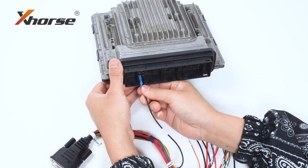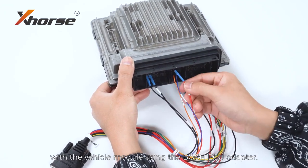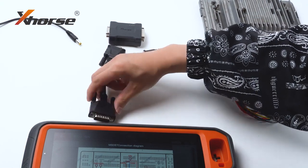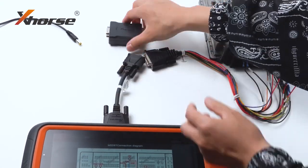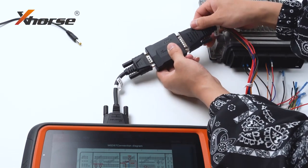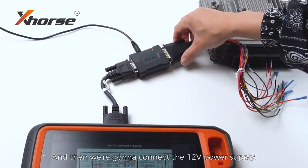First, let's connect K2 Plus with the vehicle module using the Bosch ECU adapter, and then connect 12V power supply.